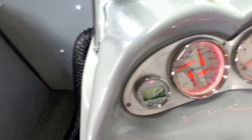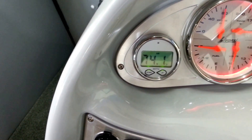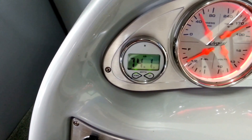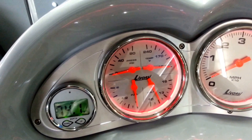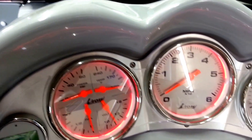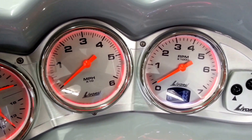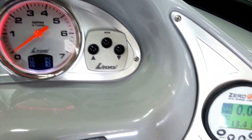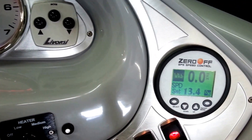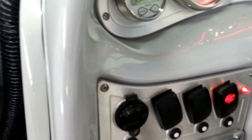On the dash we've got depth finder, water temperature, air temperature, four-in-one gauges with all your air instrumentation for your engine, tachometer, speedometer, and the Lavorsi gauge package has a trip meter in it. There's also Zero Off GPS cruise control, and the control for your heater, and then all of our switching.